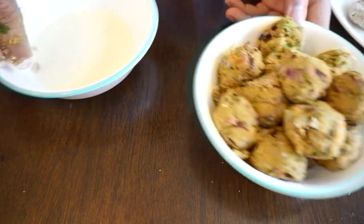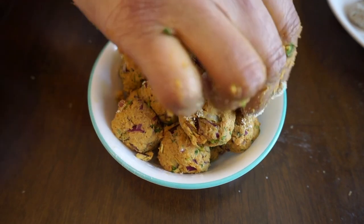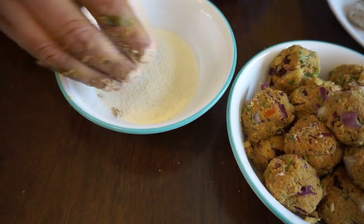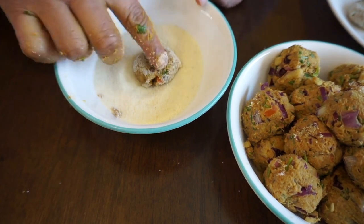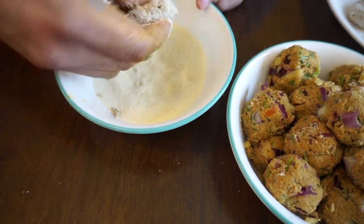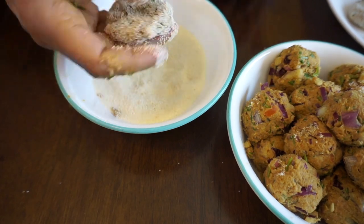I've made these balls, and what I'll do is put them into rava or breadcrumbs and tap it nicely. One thing to note: once you're tapping it, try to flatten it — this will help with the frying. We'll be doing a shallow fry, so flattening helps to fry it evenly. This is how it should look — like a cookie.